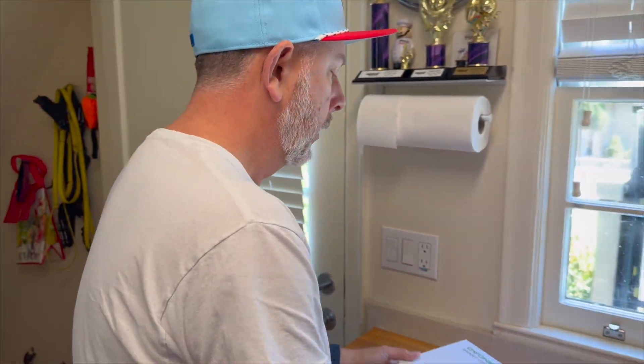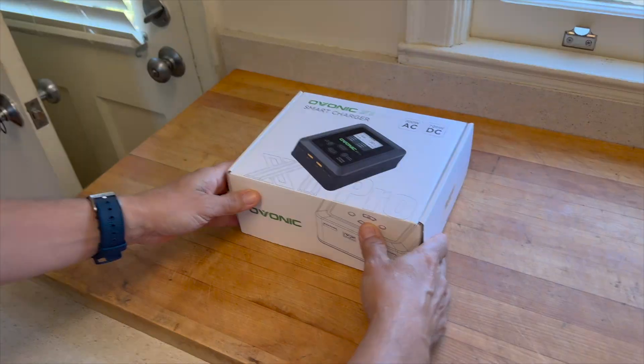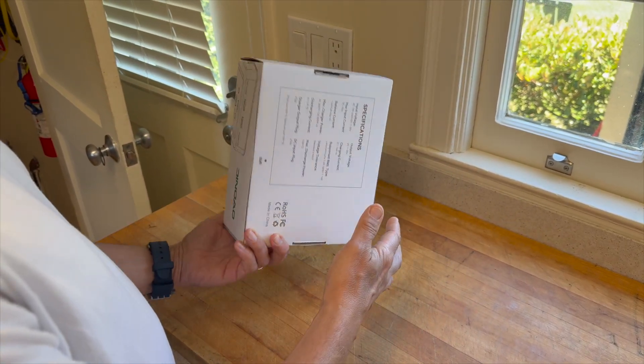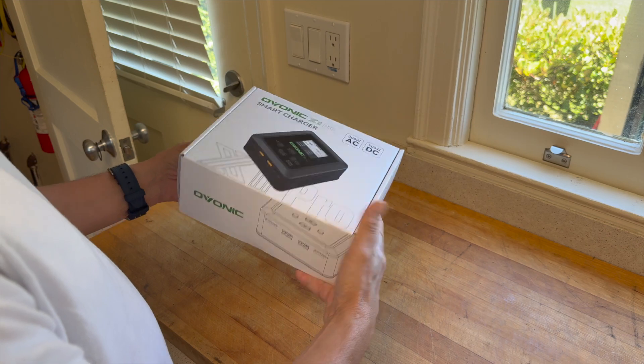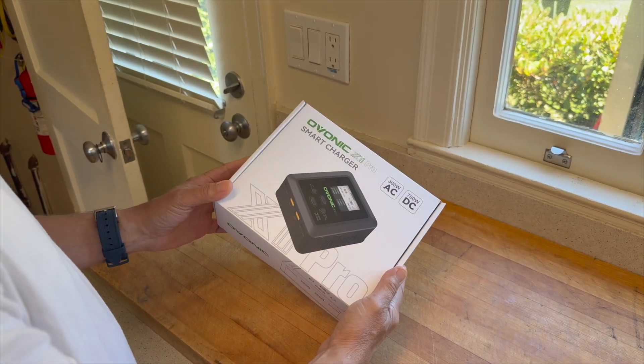What's up guys, this is John of Fog City — it's been a while. Let's go ahead and review the Ovonic Smart Charger. I actually have a much bigger charger that I normally use, so this one is a lot smaller. I've got a ton of Ovonic batteries, so I'm pretty excited to see what this is about.